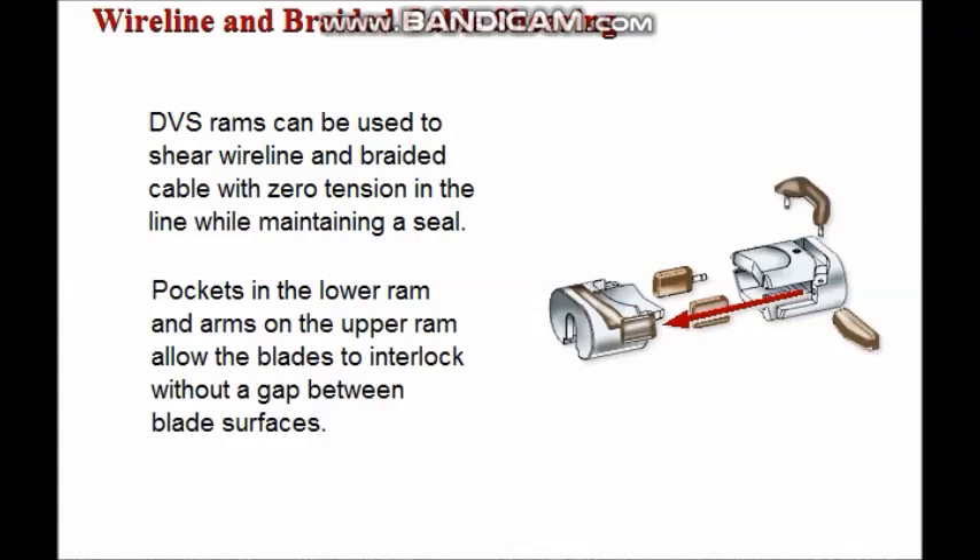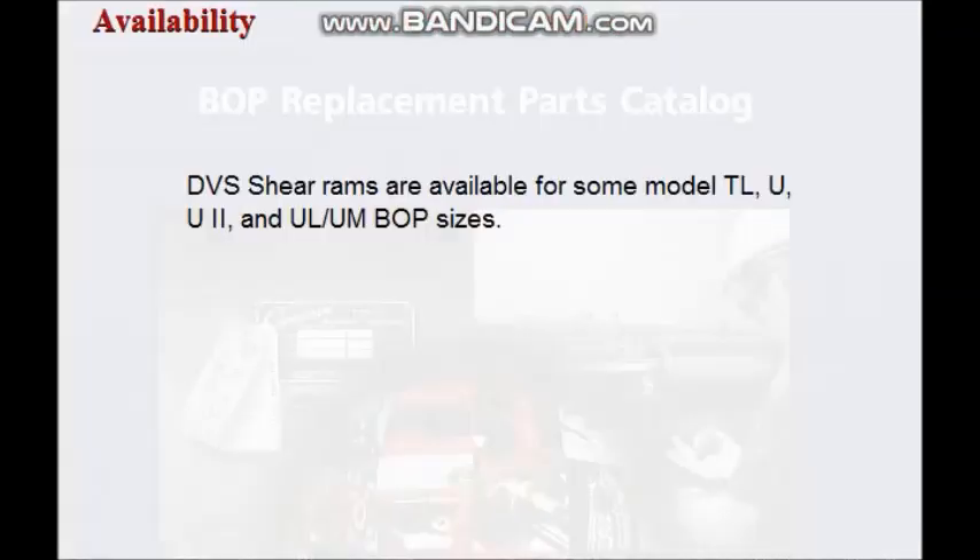To achieve this, the blades are interlocked by using pockets in the lower ram and arms on the upper ram to prevent any gap between blade surfaces. DVS shear rams are available for some model TL, U, U2, and UL-UM BOP sizes.